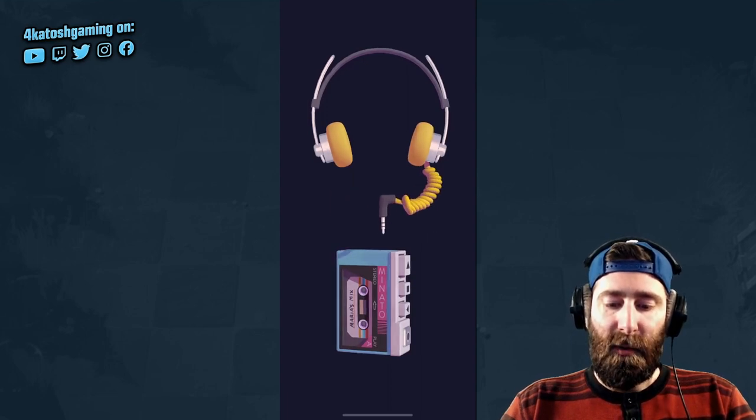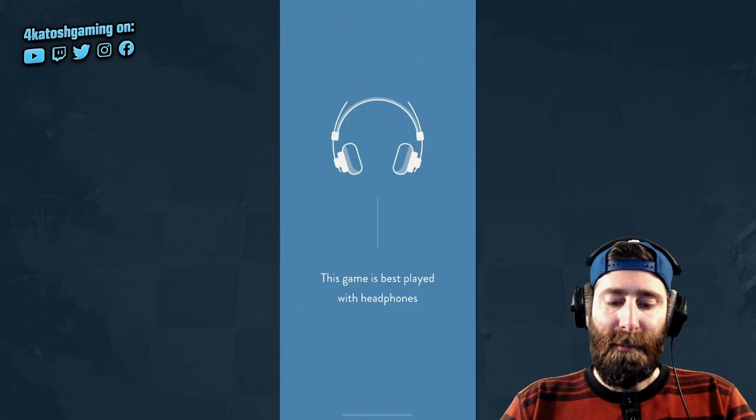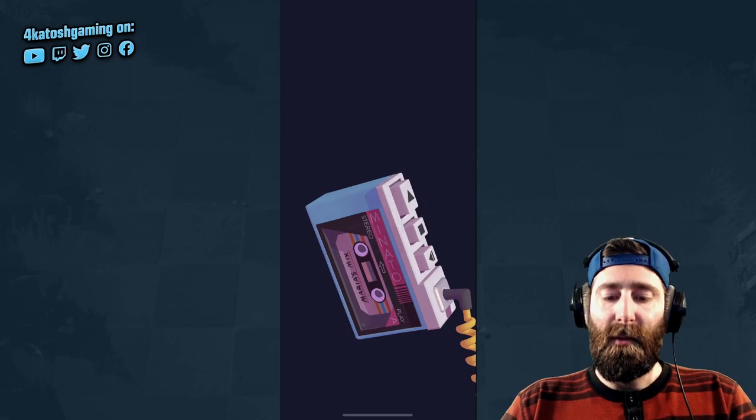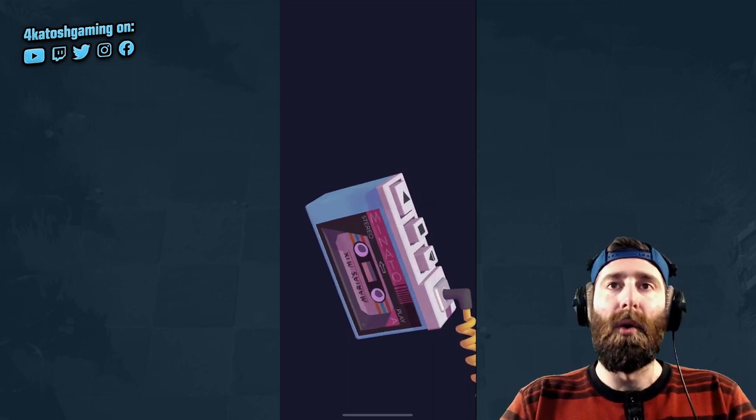You can see here that at this point in time we are getting our Walkman happening, as we work through the intro and jump into the first level, which will give you a very good indication of just what this game is all about.